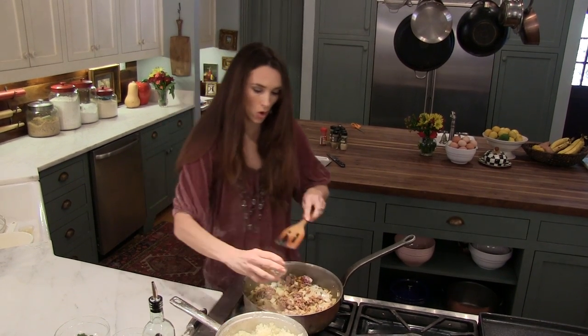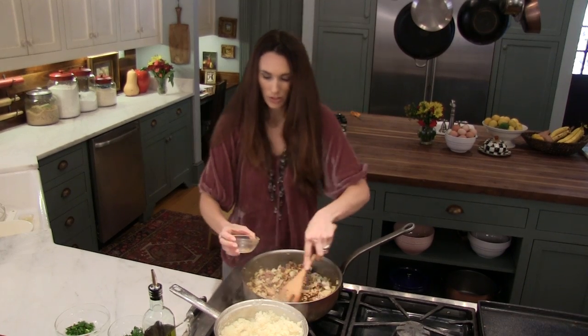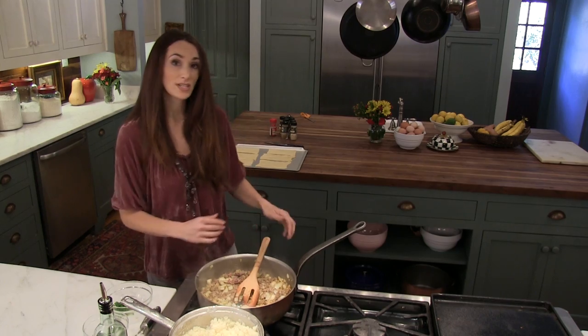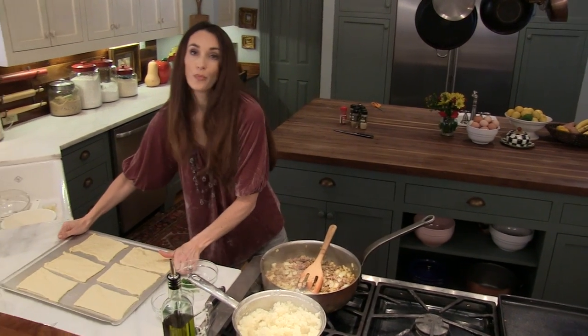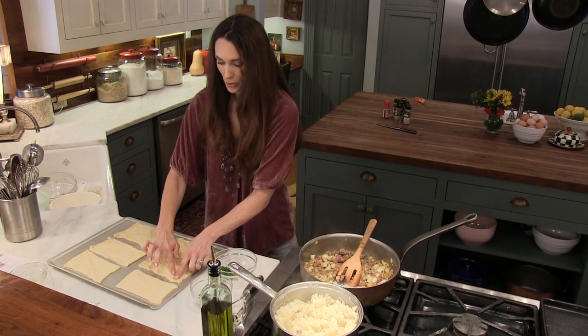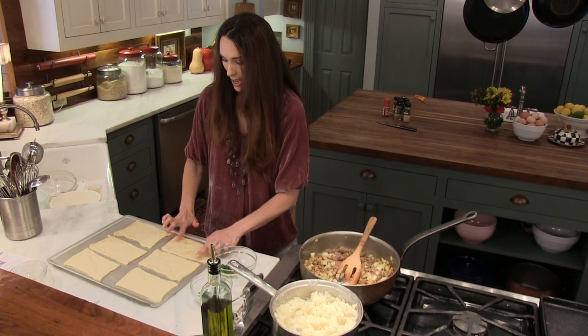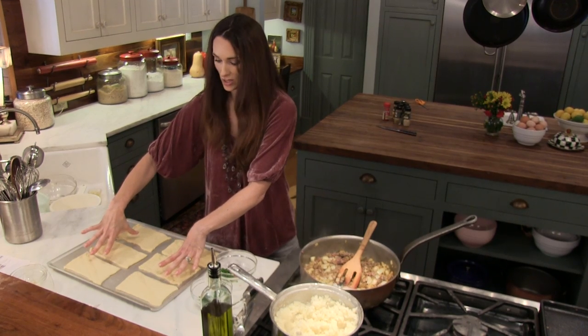I'm going to go ahead and add my garlic now to my meat mixture, and it looks like it's getting pretty done. I'm going to get my crescent rolls out and get them ready. They're crescent rolls right out of a can — you just roll them out, put these perforated edges together, and make it into four pieces. This is one and a half cans right here.